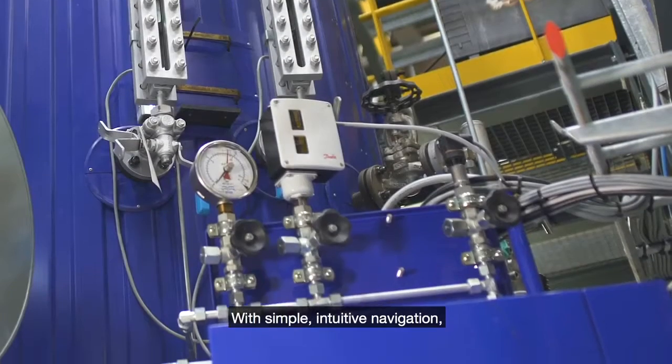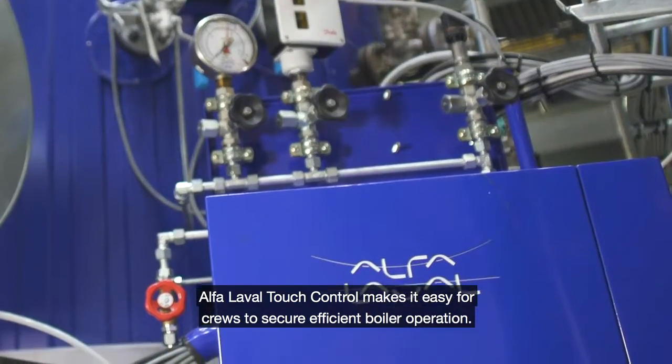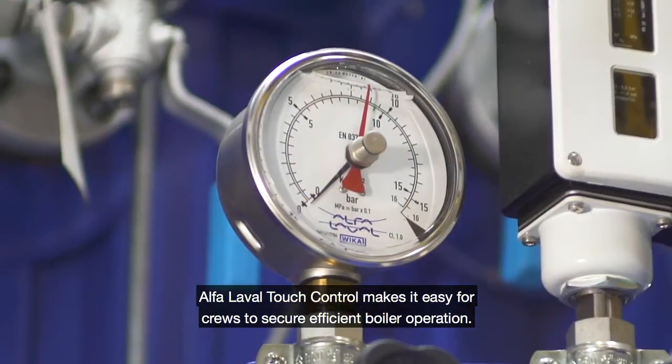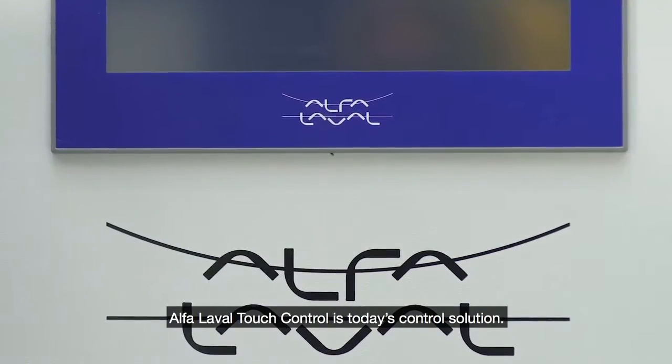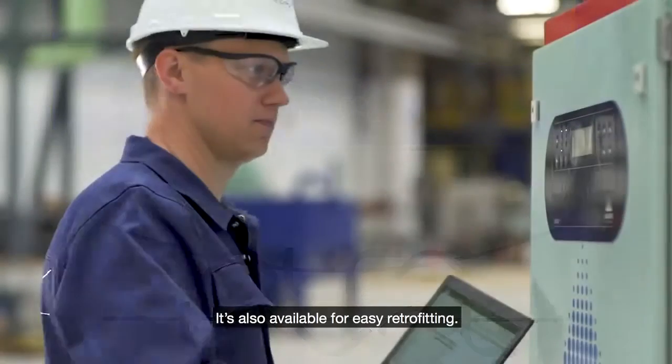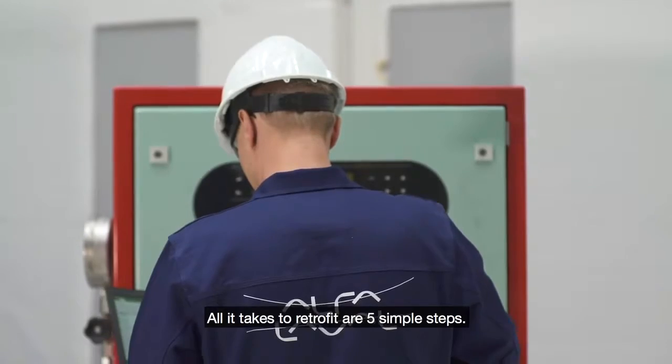With simple intuitive navigation, Alfa Laval Touch Control makes it easy for crews to secure efficient boiler operation. Alfa Laval Touch Control is today's control solution. It's also available for easy retrofitting. All it takes to retrofit are five simple steps.